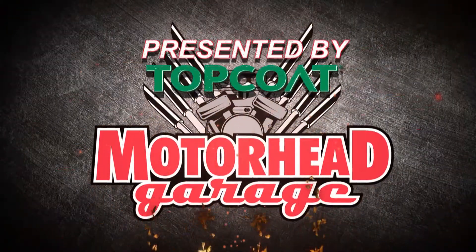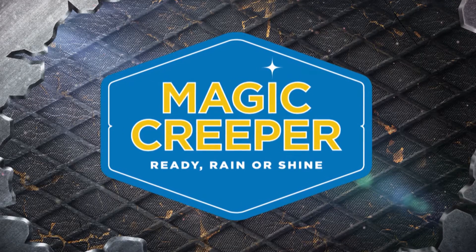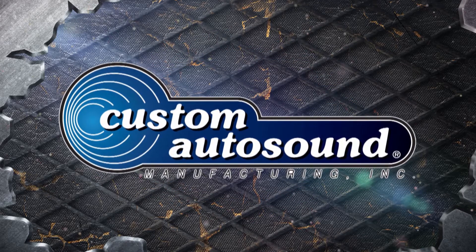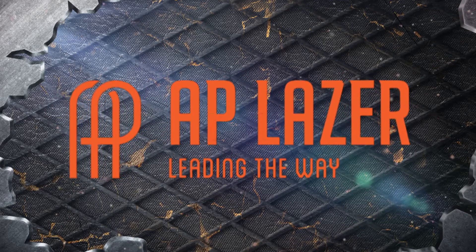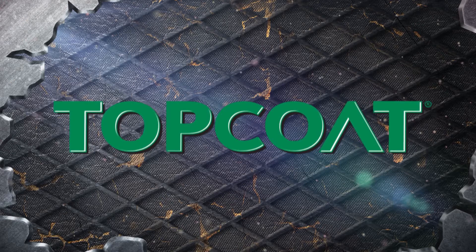Motorhead Garage presented by Top Coat is brought to you by Magic Creeper, the most versatile creeper ever; Custom Auto Sound, the originator of classic car OEM-fit radios since 1977; AP Laser, leading the way; and by Top Coat, advanced coating solutions through innovation and technology.